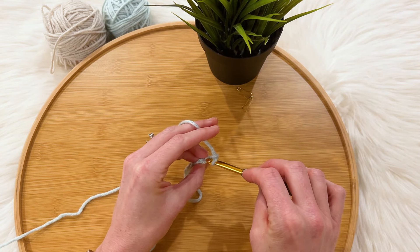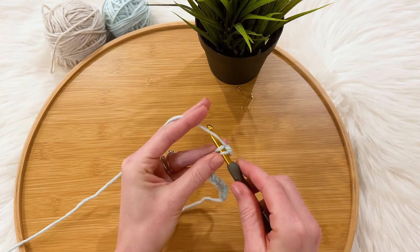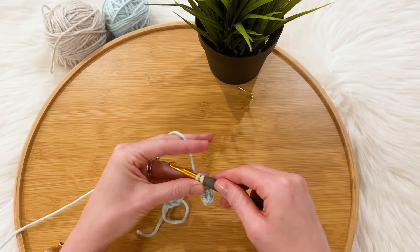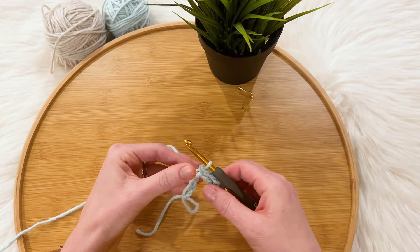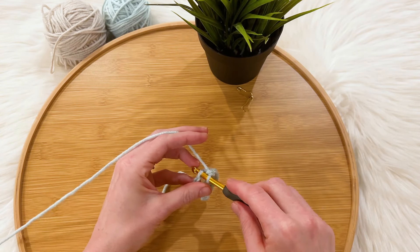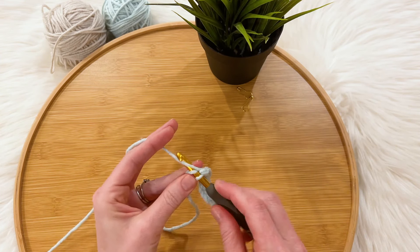I apparently chained really tightly today, but I'm going to work one single crochet into each chain across for a total of ten single crochets.